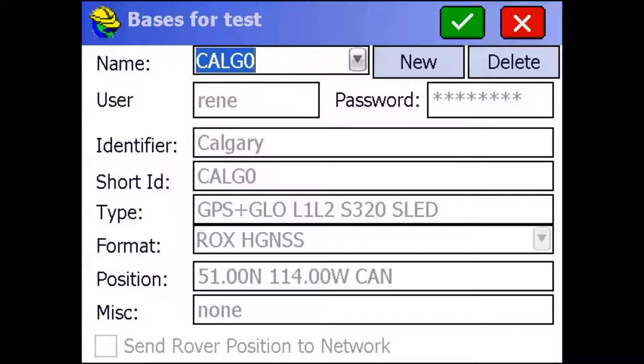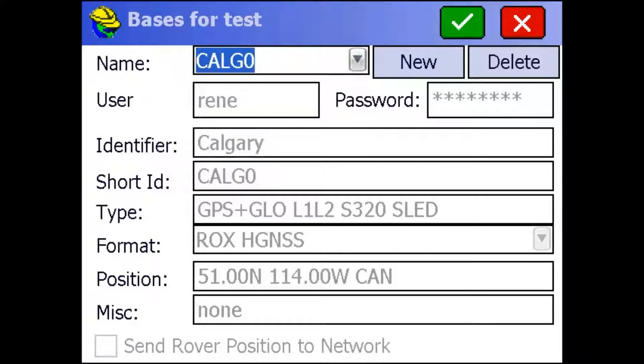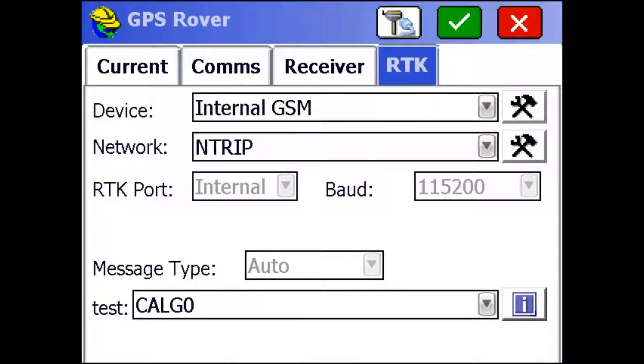Here you can see we found the mount point I set up earlier called Calg 0, and it has all the information about it. If that's not the one you want, you can drop it down and select different ones, or you can just hit the green check mark up here. Then just hit the green check mark again to set up your rover.